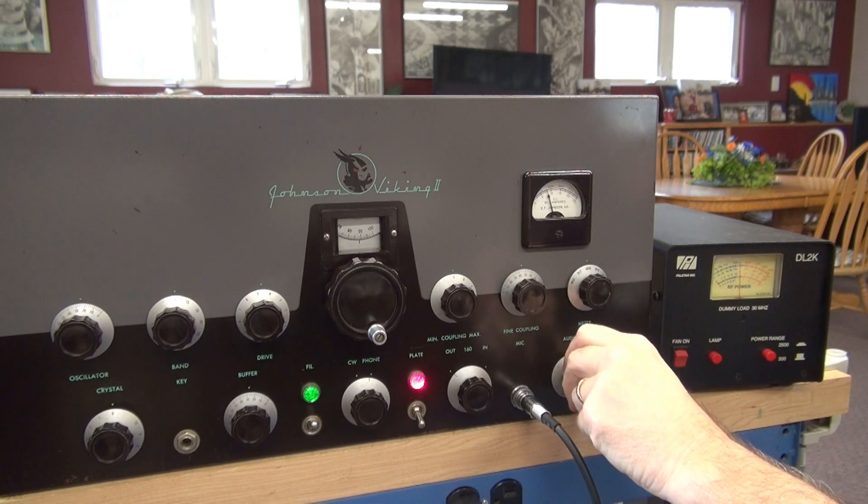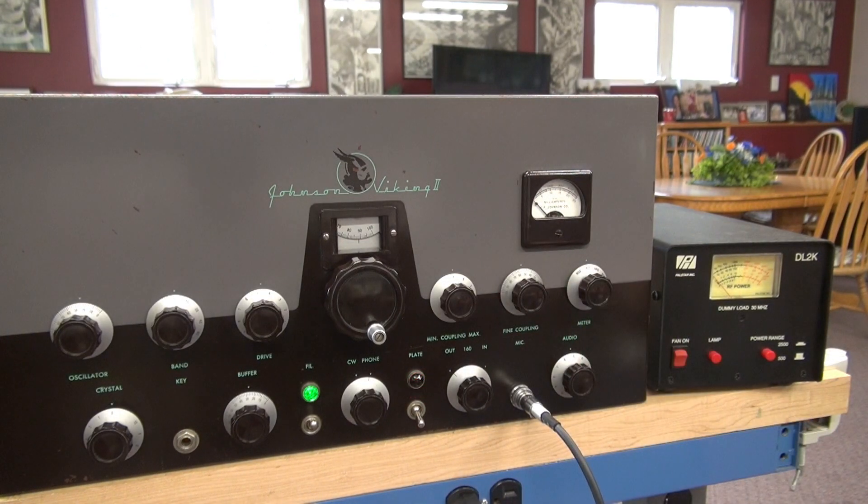Hello, one, two, three, four. I've cranked up the audio on the R2000 so you can hear the clarity of the Viking 2. Hello, hello, one, two. Testing the Johnson Viking 2 — a beautiful plate modulated transmitter, ready for the air.